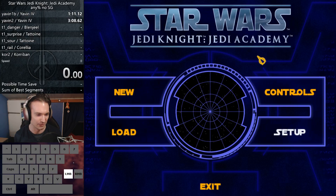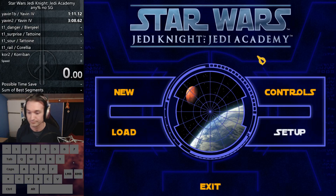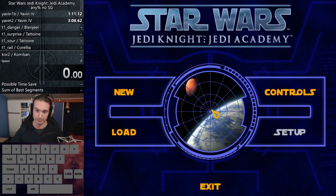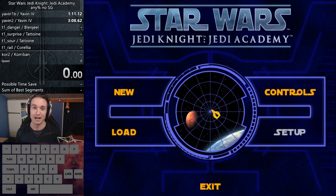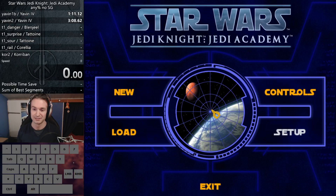Let me turn this music down a little bit lower. Okay, much better. So from today on, whenever I find a little bit of time and I don't feel like doing anything else, I'm going to try to learn how to speedrun.